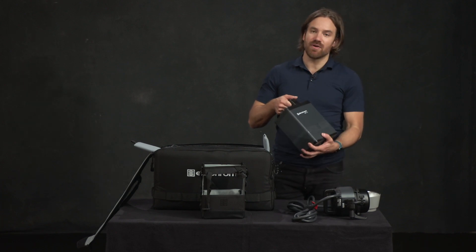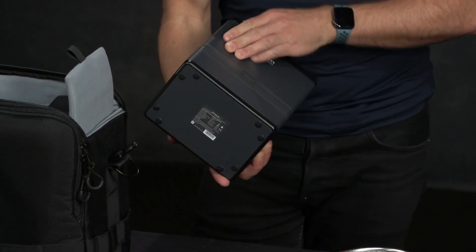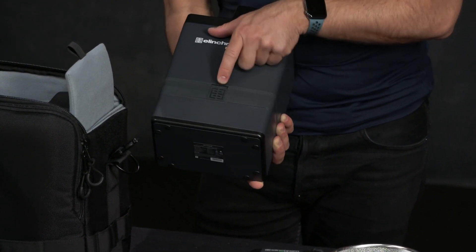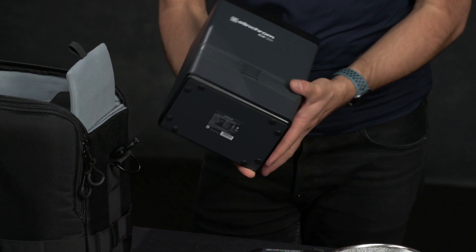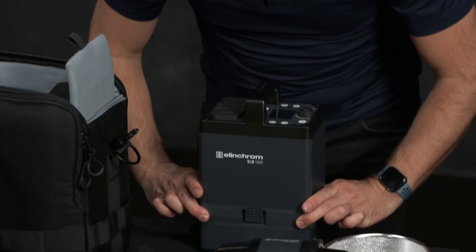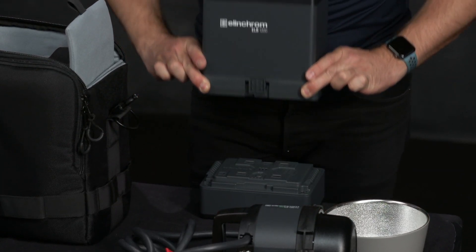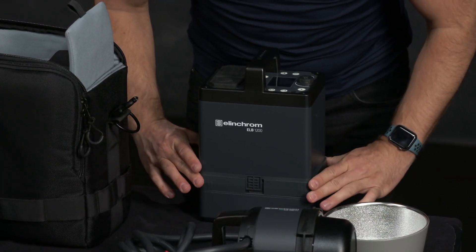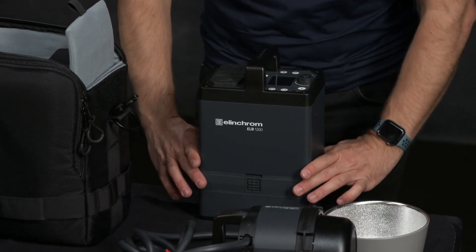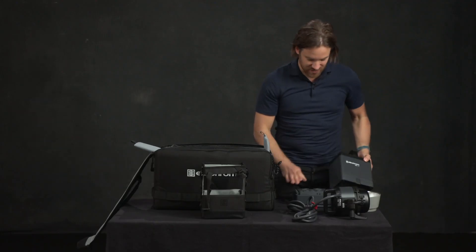The battery is at the bottom here and it has a lock on both sides. This little Elinchrom logo — you slide it up and down and it actually says 'locked' and 'open.' The way you do that is let gravity help you: put it down on the surface, pull these sides out, and lift the battery up like so. When you attach it, it just snaps back on, then you push these down on both sides to lock it back in. And there you go — that's the battery.